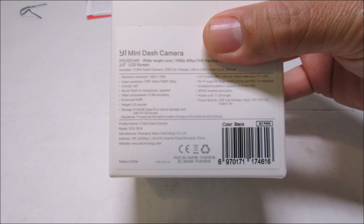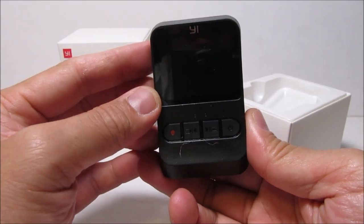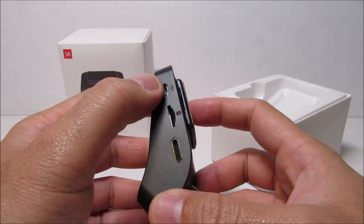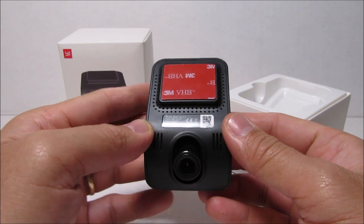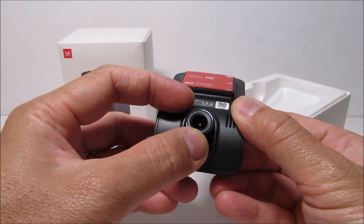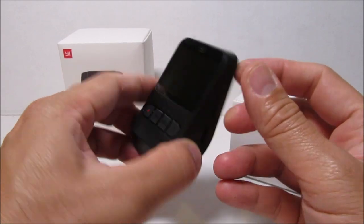Now let's open up the box. We have the dashcam, and you will see the 2-inch LCD screen, a red emergency record button, recorder previous, playback or next, and the power button. There are status and charging indicator LED lights. On the right side is the micro USB power port, a micro SD card slot, and the speaker. At the front we have the 3M mounting tape, vents, and the camera lens. The camera lens is adjustable up or down so you can easily adjust it once it is already mounted on your windshield. On the left side we have the mic and the reset button.